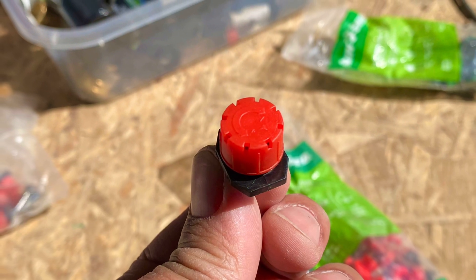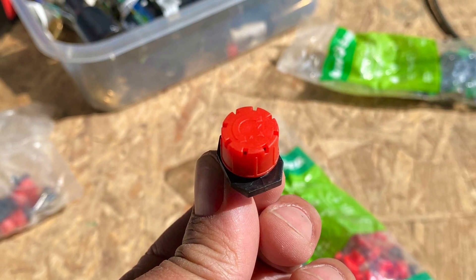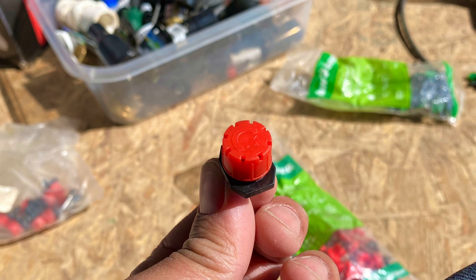All right, so today we are going to do an experiment. Seems like this drip line we have here keeps clogging. Right now the majority of the drip line has this type of emitter — that's what it's called, an emitter — so it has a spray pattern, works pretty good.